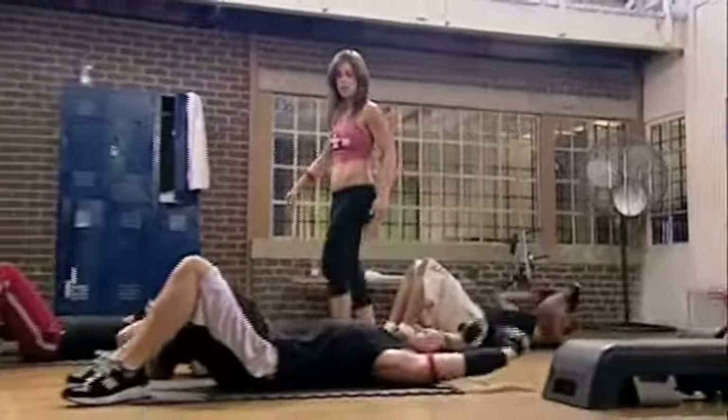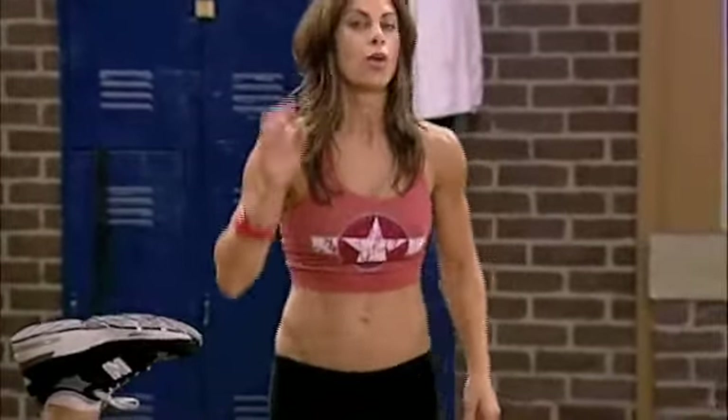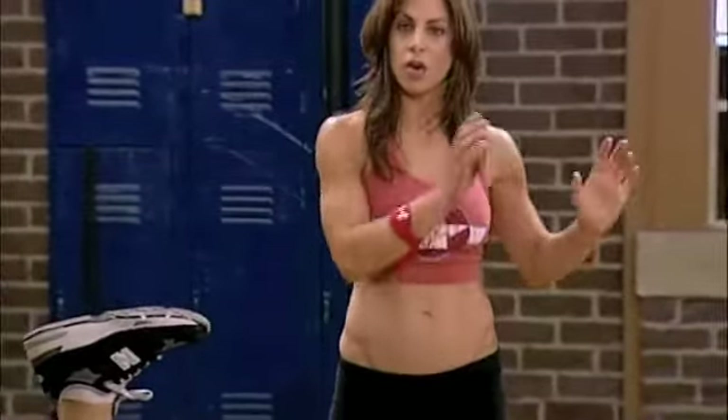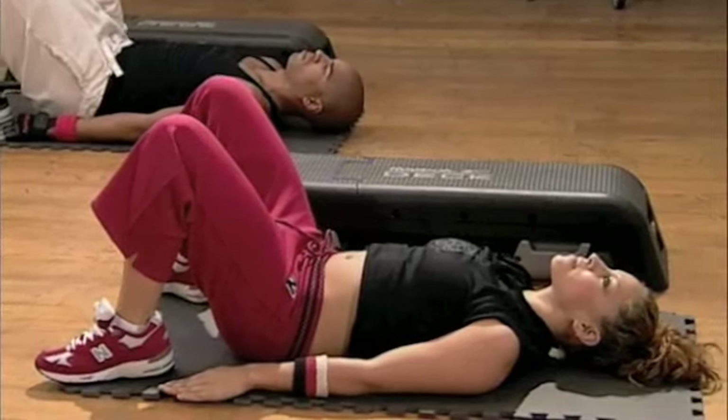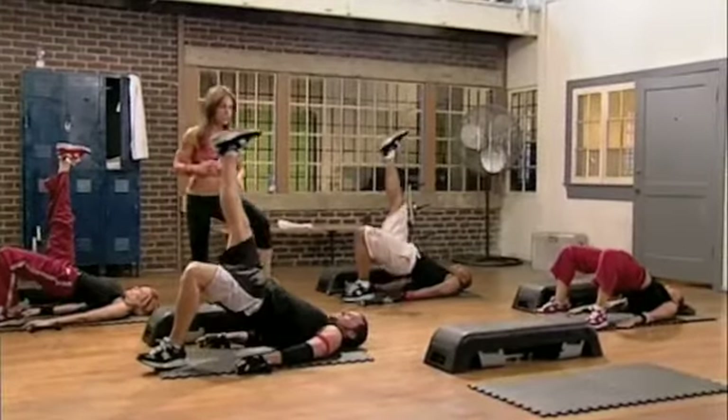Set down those dumbbells. Right foot in the air for 10. Pelvic thrusts on each leg. Once again, beginners, eyes on Aaron — go ahead and do these with both feet on the ground. And 1. And 2. Perfect. Really squeeze.